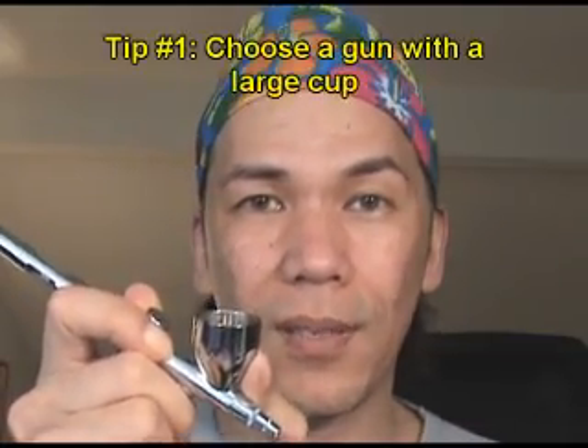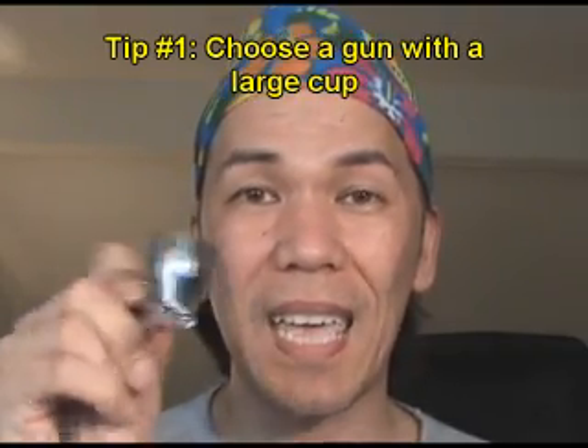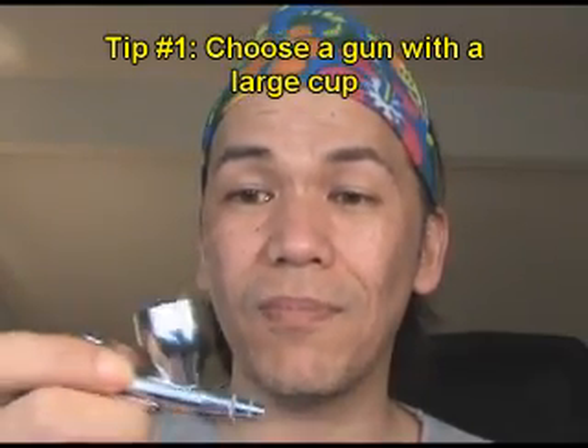One thing to look for is the size of the cup. The cup is what holds the product — you basically put the product in there. With airbrush makeup, especially if you're applying foundation, you only need about two small drops to cover the whole face. I recommend looking for a large cup because airbrushing is all about wrist movement, and you can get pretty uncoordinated. Sometimes you tip the airbrush and it's going to spill if it's a smaller cup.